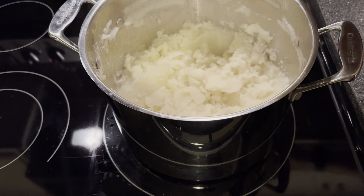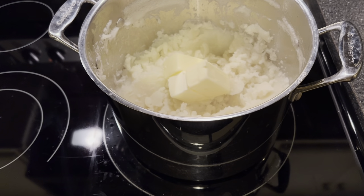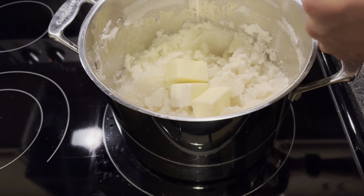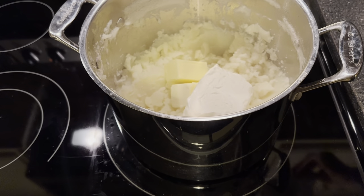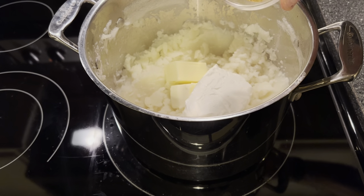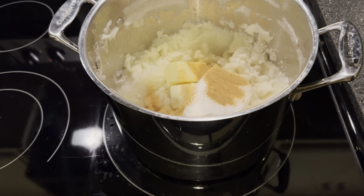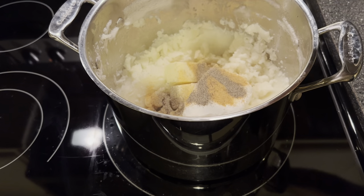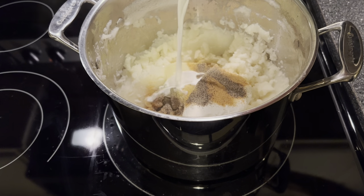Then we're going to add three quarters of a cup of butter, eight ounces of cream cheese, two teaspoons of seasoned salt, a teaspoon of black pepper, and finally three quarters of a cup of half and half.